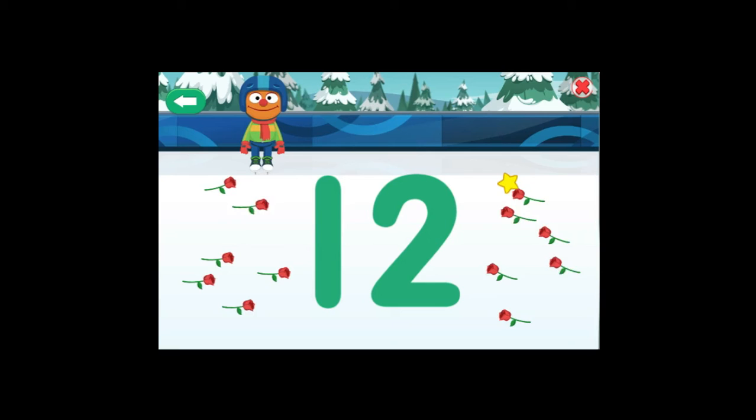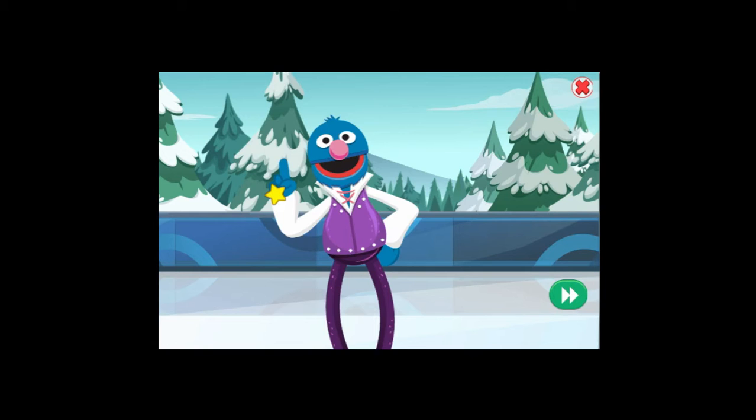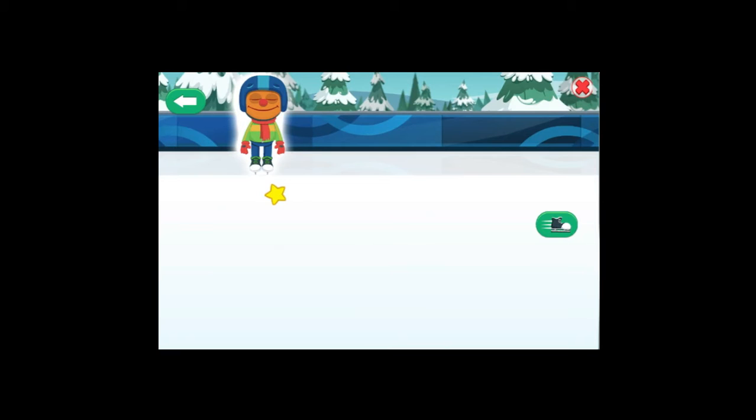Yes! You drew the number twelve! And look, you got twelve roses! Clean up time! Thank you! Terrific work skating those numbers! Now, it is time to skate any way you want!